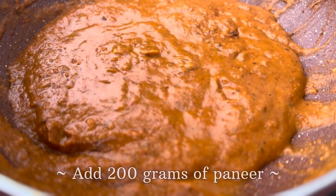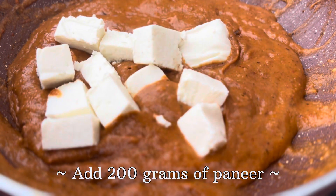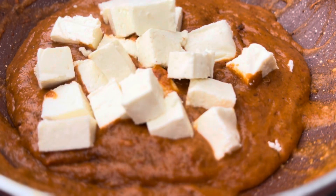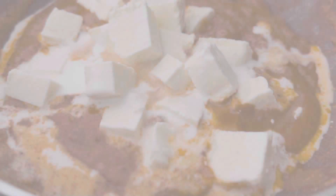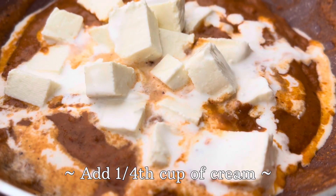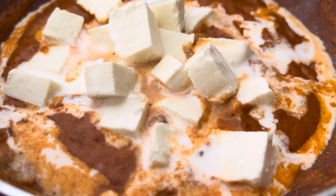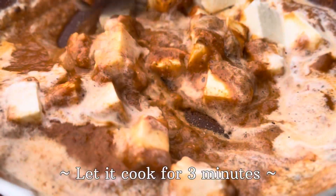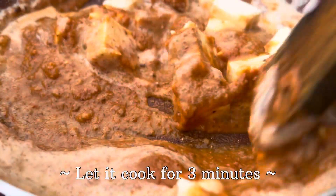After one minute, we will add 200 grams of paneer. And along with the paneer, we will also add one fourth cup of cream. After adding the paneer and the cream, we will mix it well and let this cook for another three minutes.